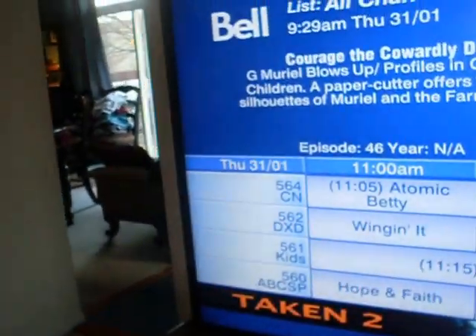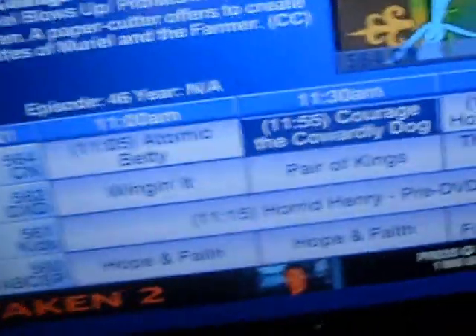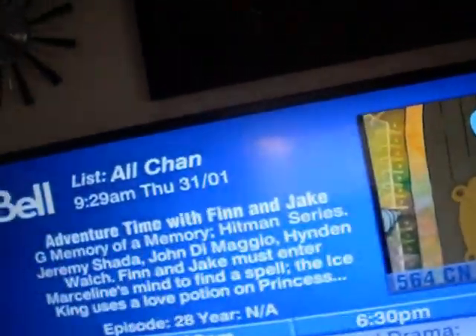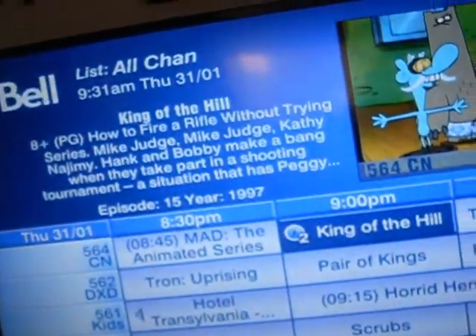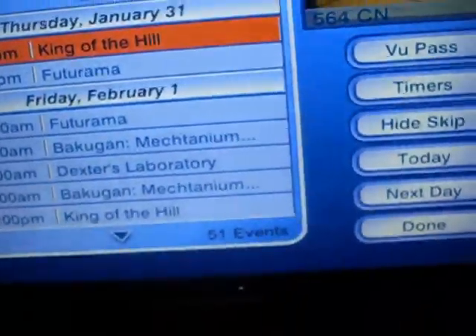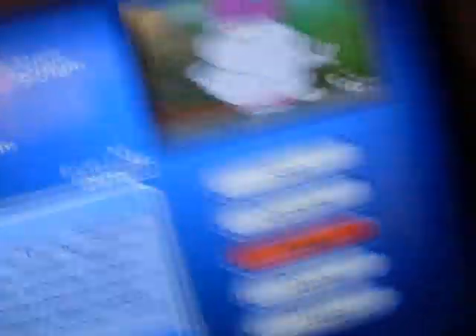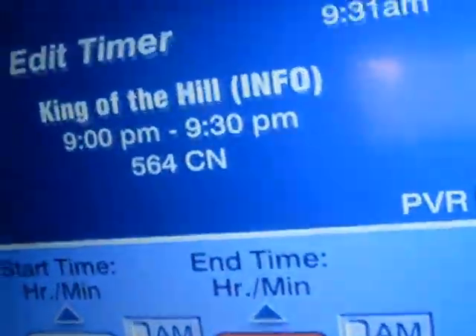Let me go to one of my existing recordings. For example, here you have King of the Hill. If you already set up a recording and you want to change the time, you press Record, then go to Timer, press Edit, and right there you can change the time.